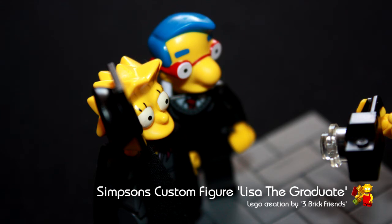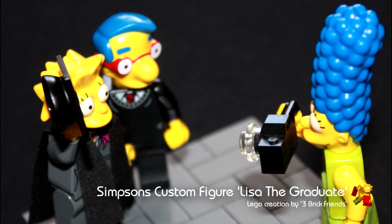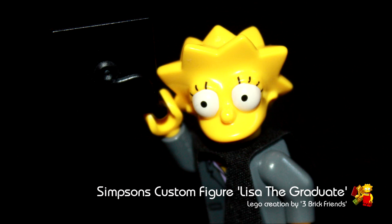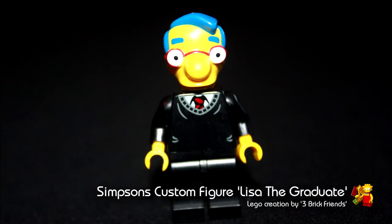A custom Lisa mini figure is built from a torso from the bank cashier from the Money and Bank Transfer set 3661. The legs are dark bluish grey trousers. She's carrying her mortarboard hat and wearing a robe, both from the series 5 collectible minifigure. Milhouse's torso comes from the series 5 graduate collectible minifigure and he's got black legs. Marge is a standard figure.